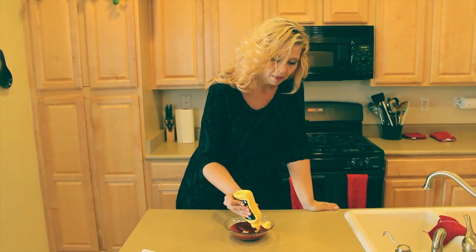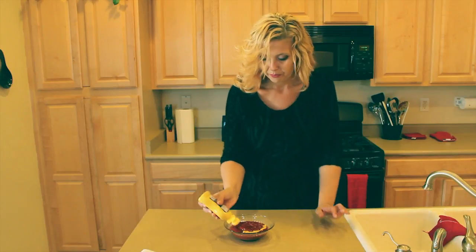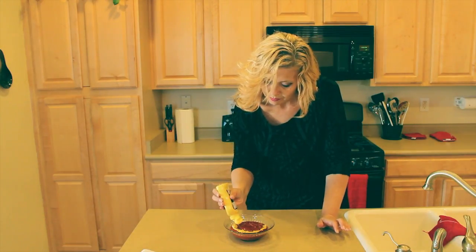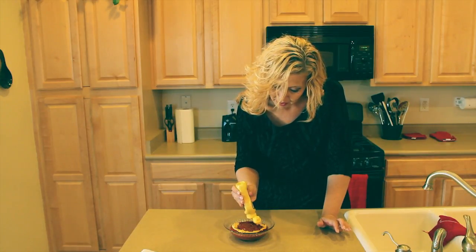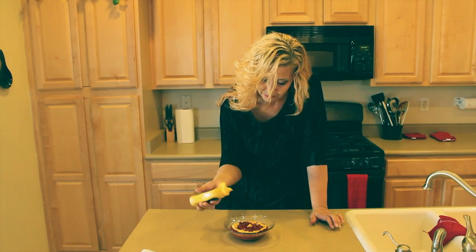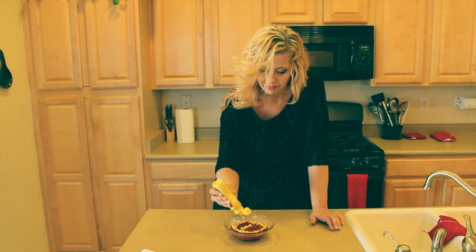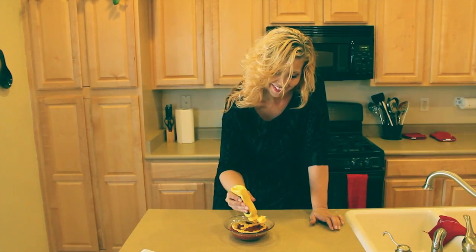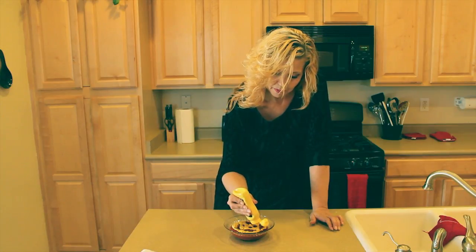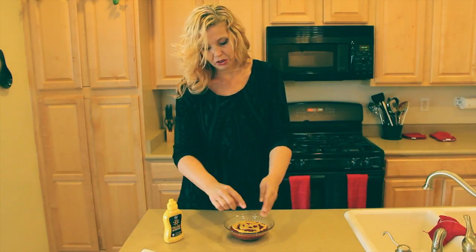I'm just going to simply go around in a circle with the mustard on top of the ketchup and create a spider web effect, putting a dot in the center and using lines to connect. Not my favorite mustard bottle I've ever come across, but we're going to make it work today. Just going to connect it here, connect it there, and get a little spider web. If you had some fun little plastic spiders, you could put them around your web.